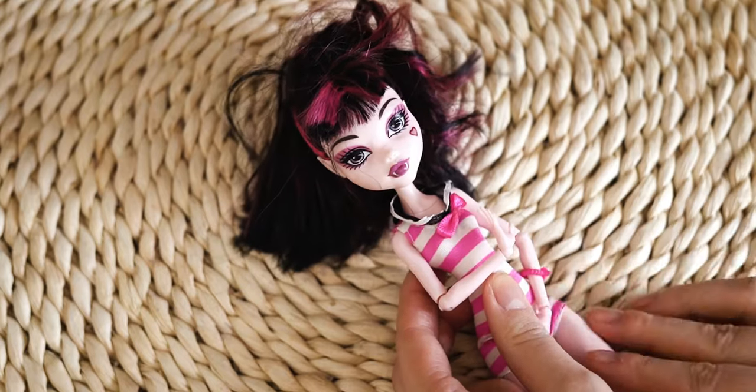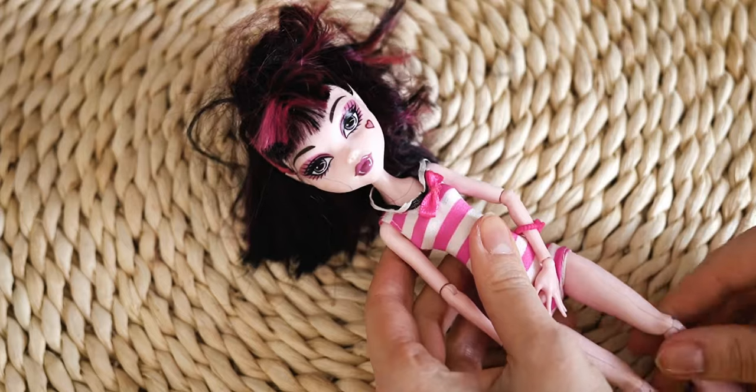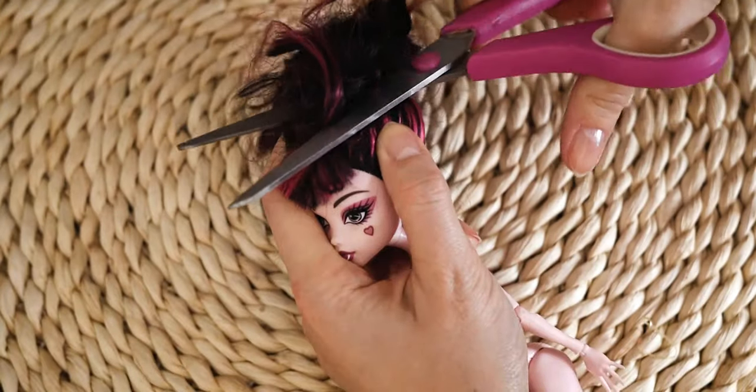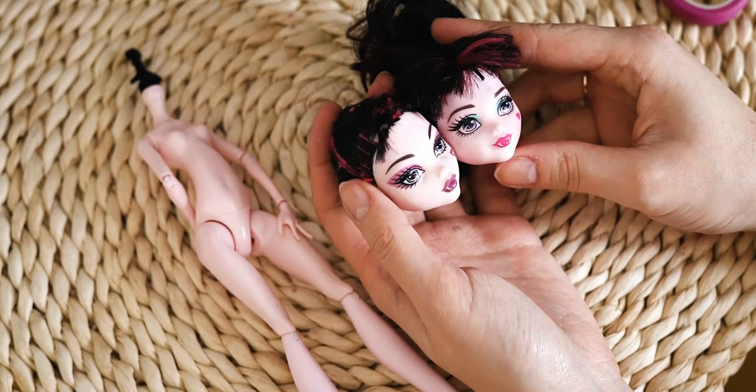Hi everyone, it is Cotto. I was planning to customize this Draculaura doll, but I found a reboot doll in my drawer which has a molded dress on her body. I wanted to make a kind doll, so I swapped her head and customized the smiling Draculaura in the end.